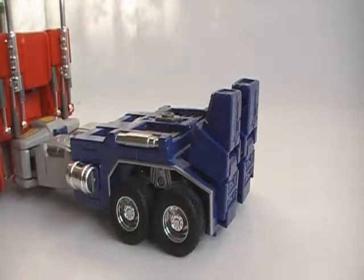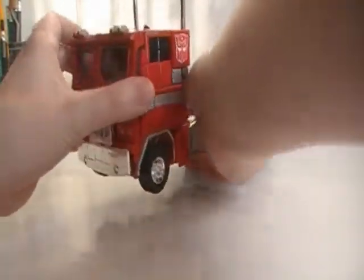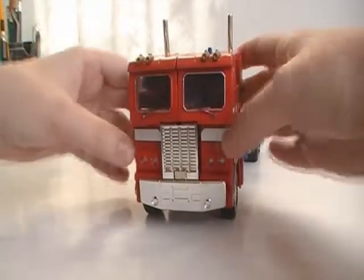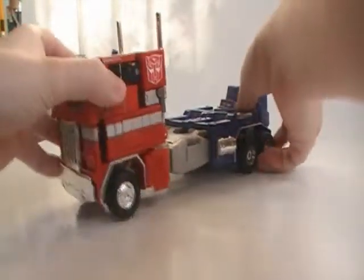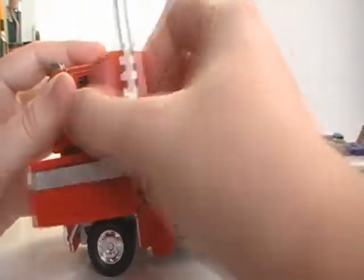We need to split the legs. Next up we will just pull his arms out. What I like to do is just push them back a bit — as you can see, just pull them back and then we can fold them out.